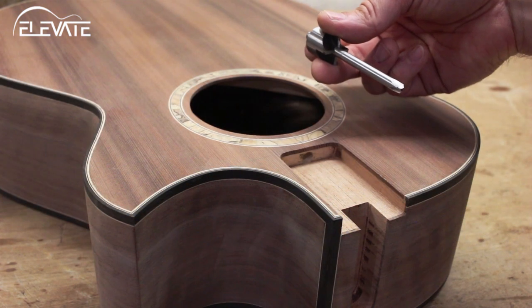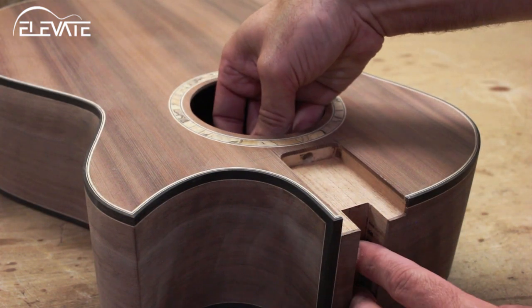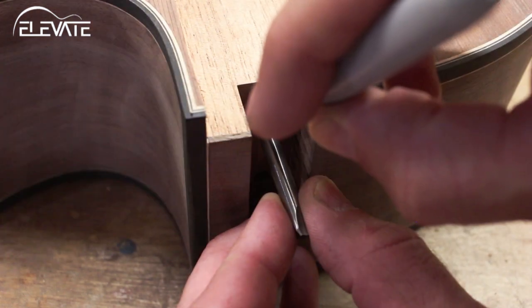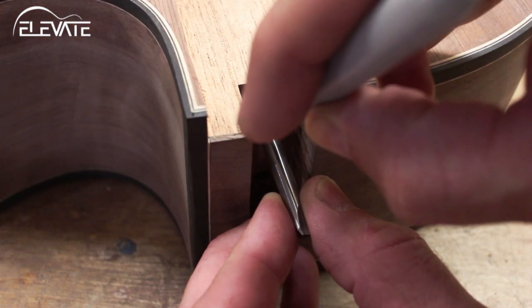After the neck block has been drilled, the neck bolt counterbore slips into the holes from the inside of the instrument so that the shank of the cutter is sticking out of the body. Before attaching your drill, make a mark on the shaft at the neck block.